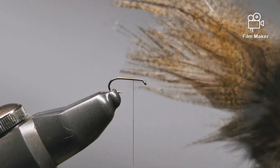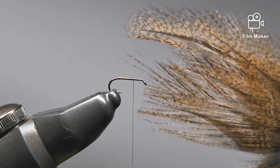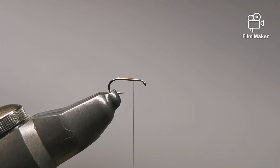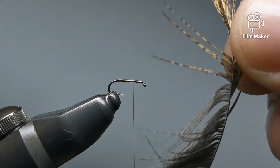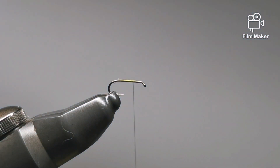Our CDL or Coq de Leon — it's very fun to say. You only need a very small amount of fibers; you won't want anything thicker than the gauge of your hook. Just take a little pinch, preen the feather back, and you'll get them sticking out in line. Just grab them, pull them, and they'll tear away from the rest of the feather.